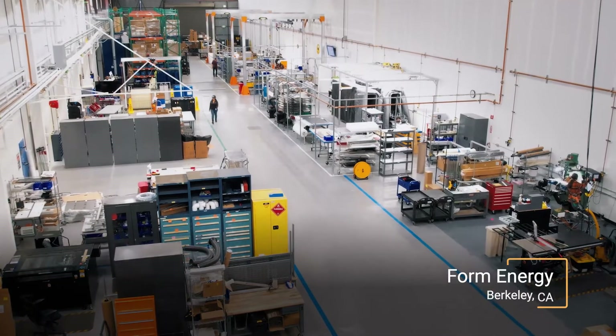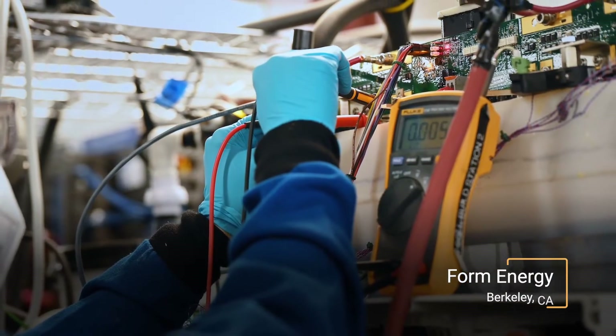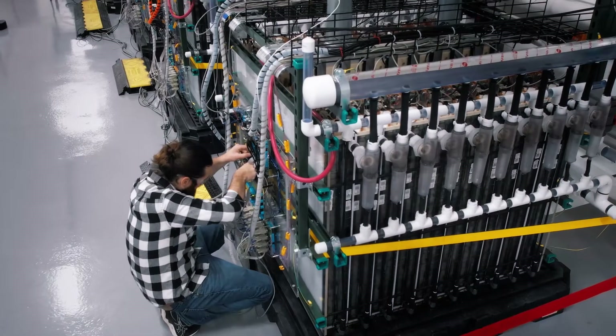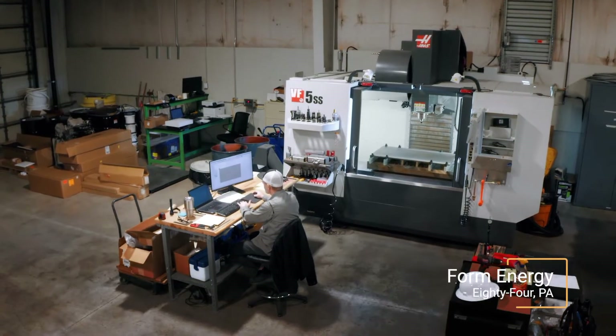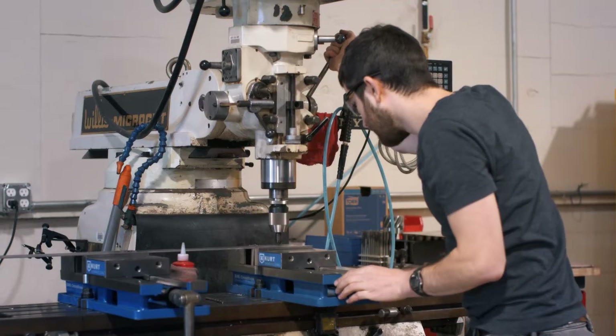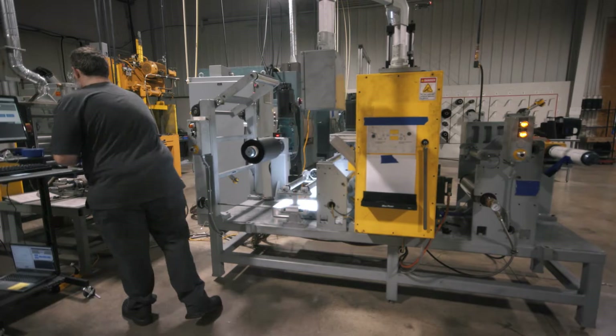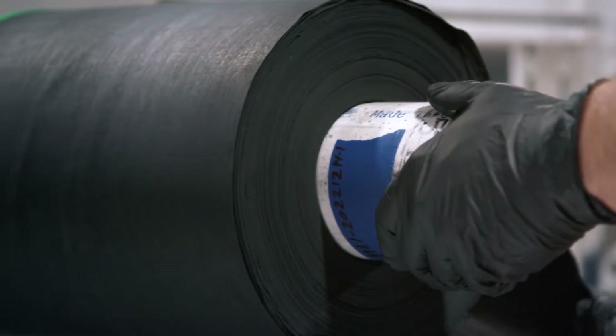Today we operate in three sites. Here in Somerville, Massachusetts is really where we do our R&D work. In Berkeley, California is our engineering site, where we take a single Iron Air battery cell and develop all of the things needed to turn that into a power plant. That then hands off to our site in the Pittsburgh, Pennsylvania area, where we're doing pilot manufacturing, learning how to make all of those components on a continuous basis for the next facility, which is a high volume manufacturing site.